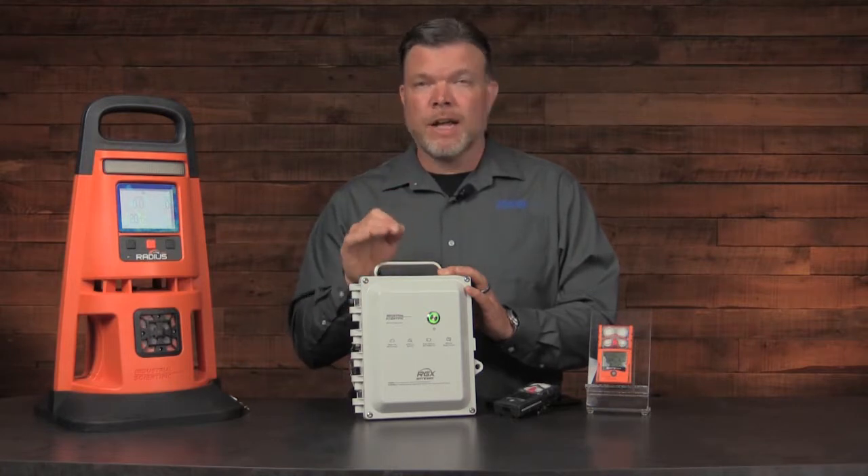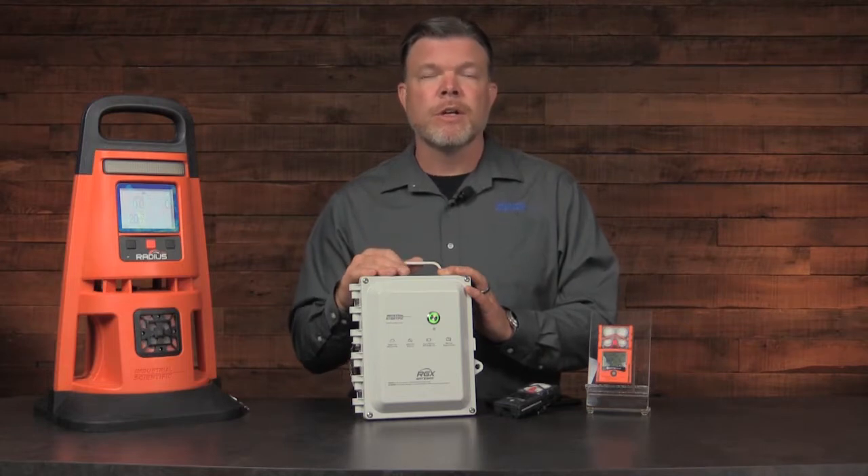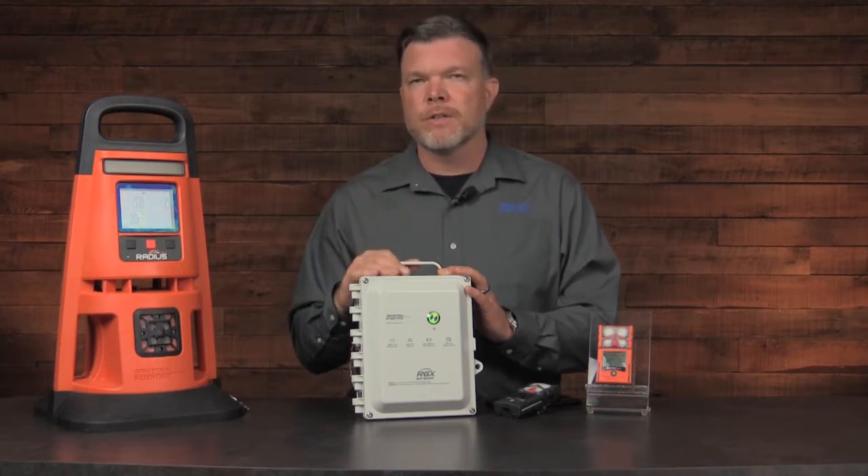To gain access to any other settings — for example, lens wireless settings or anything else with the configuration — you must use the cloud-connected software or the dashboard.